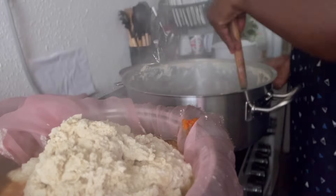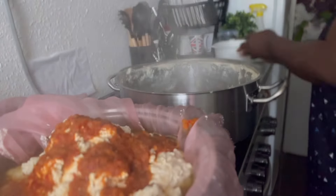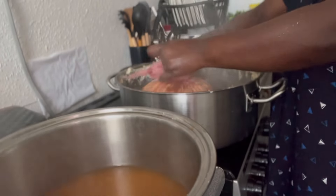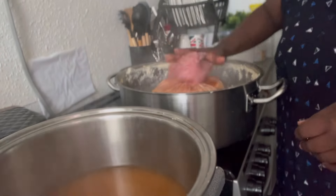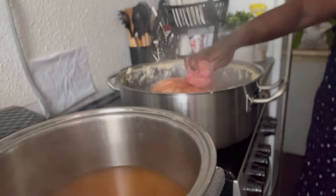After it coagulates, you sieve it to get the coagulated wara. I blended pepper, onions, and seasoning cubes and was adding it bit by bit while sieving the coagulated mixture.